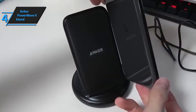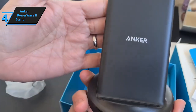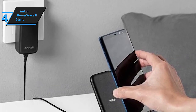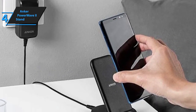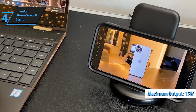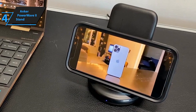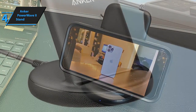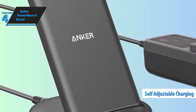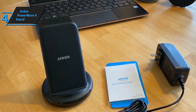The build quality feels robust and reliable. As soon as you dock your device on the stand, a soft blue light activates, signaling that your device is charging. This model is a step up from its predecessor, the PowerWave 7.5-watt stand, boasting a refreshed design and a higher maximum output of 15 watts compared to 7.5. It offers versatile charging positions and adjusts its charging speed between 5, 7.5, 10, and 15 watts based on the specific requirements of your device, ensuring a broad compatibility range.